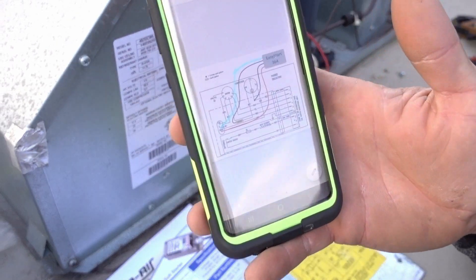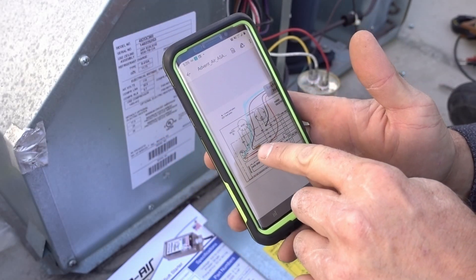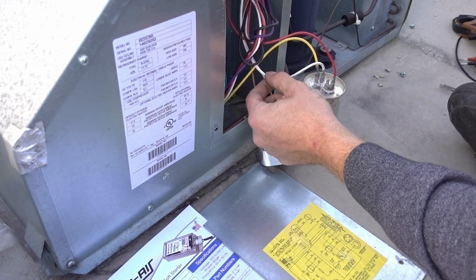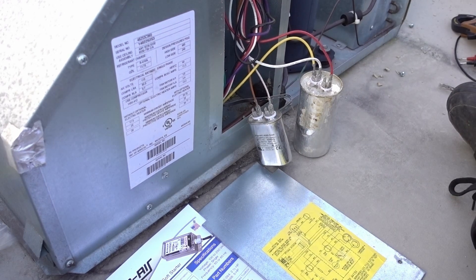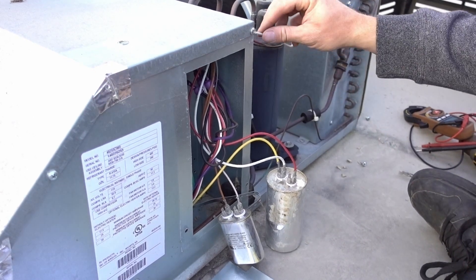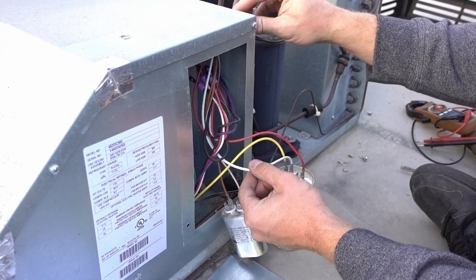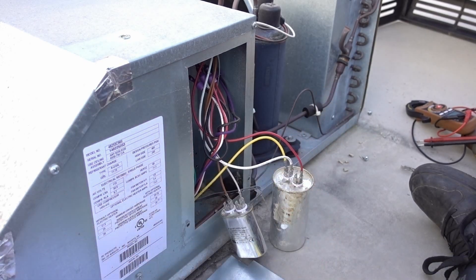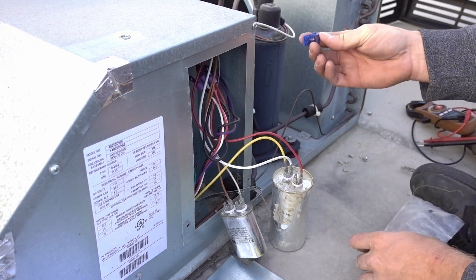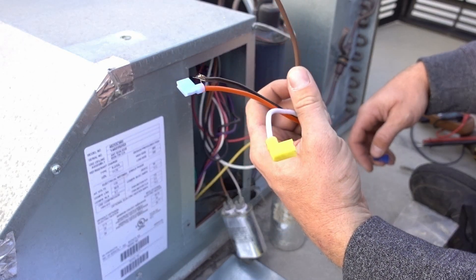Here's the wiring diagram I'm following on my phone. I'm starting with the brown wire, splicing it into the white wire on the compressor. You can see the compressor here — this is your white compressor wire right here. I'm splicing into it using the little splicer that came in the bag of goodies included with the EasyStart. Let's get to it.